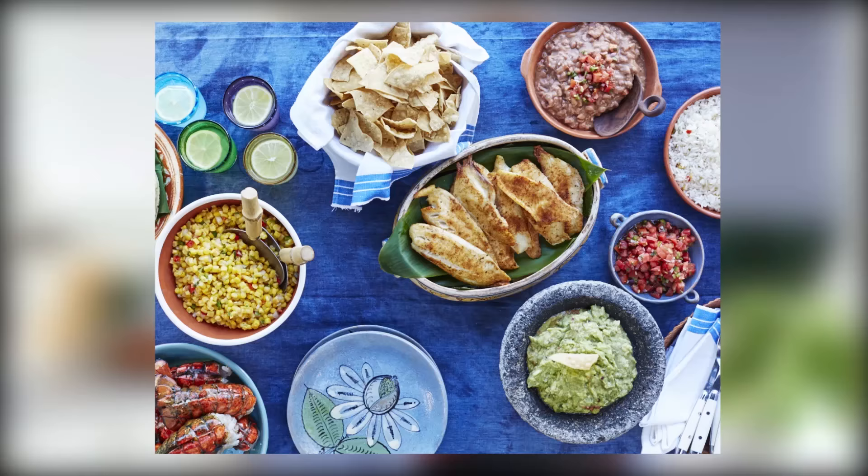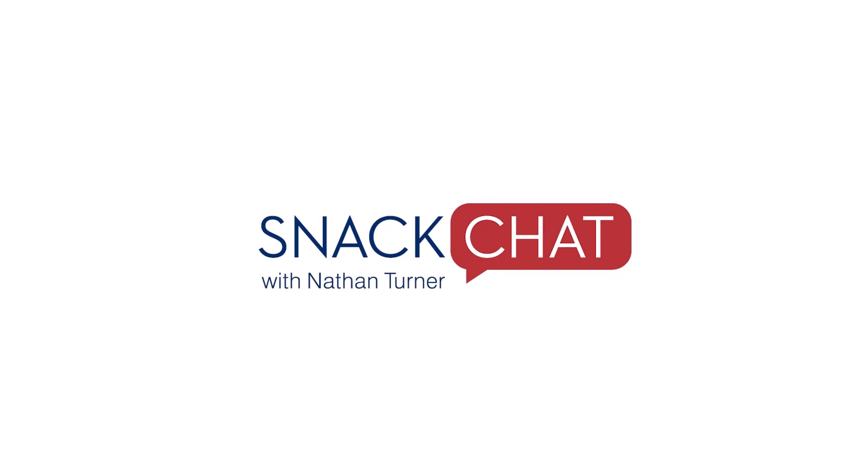Hi, I'm Nathan Turner. I'm a decorator, shop owner, and lifestyle expert. My friends know how passionate I am about design and cooking, and really about living well. And so that's why we're here today. I'm gonna bring in some of my favorite people in the design industry. We're gonna cook, have fun, and break it all down.